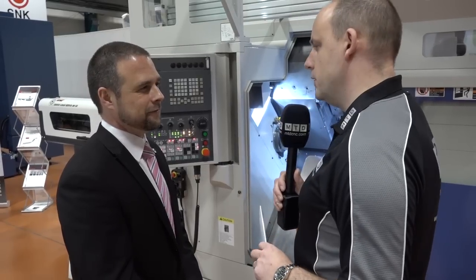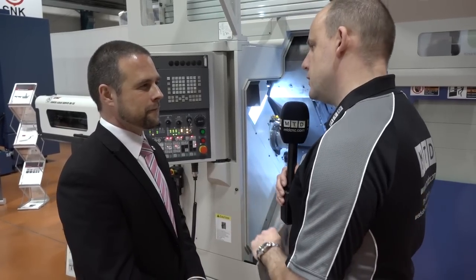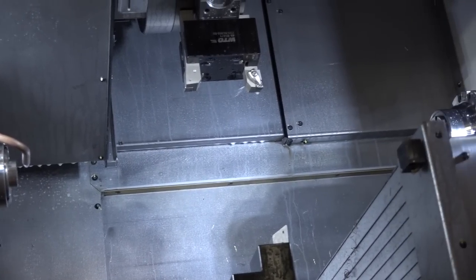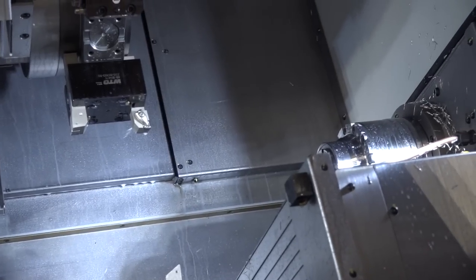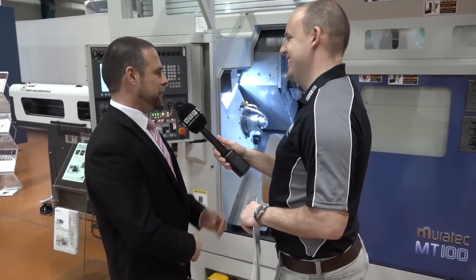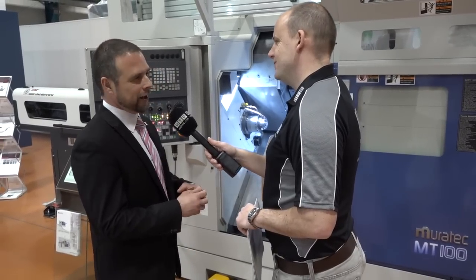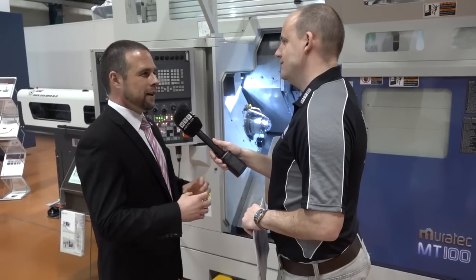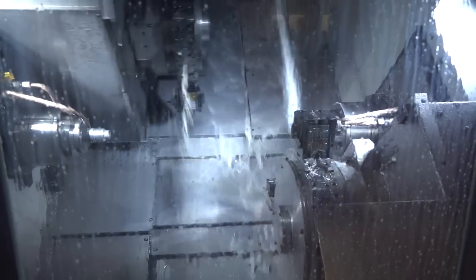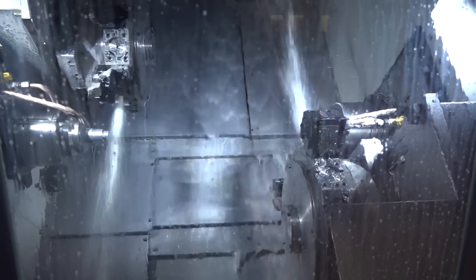What about the main spindle and the sub-spindle — are they equal or different? They're both exactly the same. You have 4,500 RPM as standard with the option for 6,000 RPM. Would you be scared of machining difficult materials on this? No. The machine construction is quite unique: it's a linear guide machine for its X and Z axes, but the Y-axis uses a box guideway — because you have such a short Y-axis of plus or minus 30mm — so you don't get the theoretical crabbing on the Y that you could on some other machines. And it's a true Y-axis, not a compound slide; it's a 90-degree Y-axis.